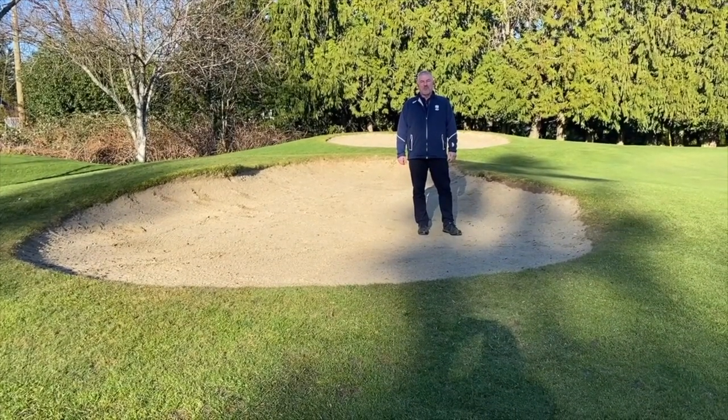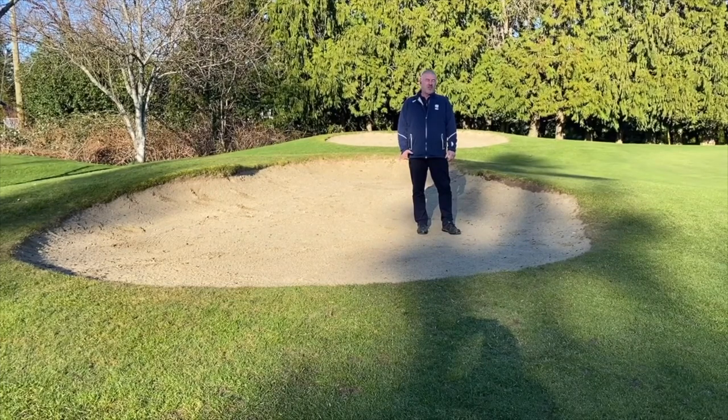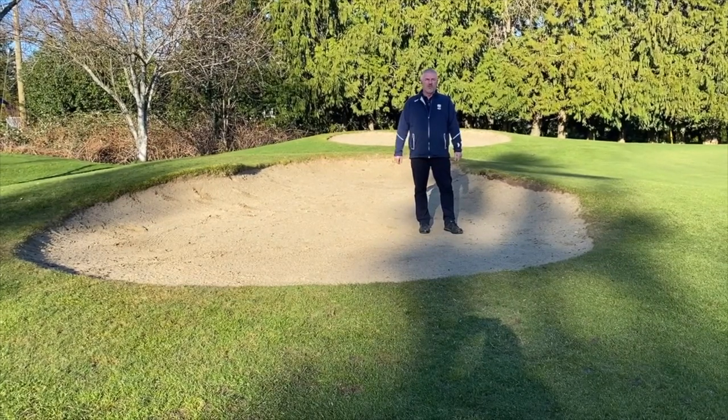Hi everyone. I'm Brian Ewell, the Master Superintendent of Uplands Golf Club. Today I'd like to talk to you about bunker edge restoration.